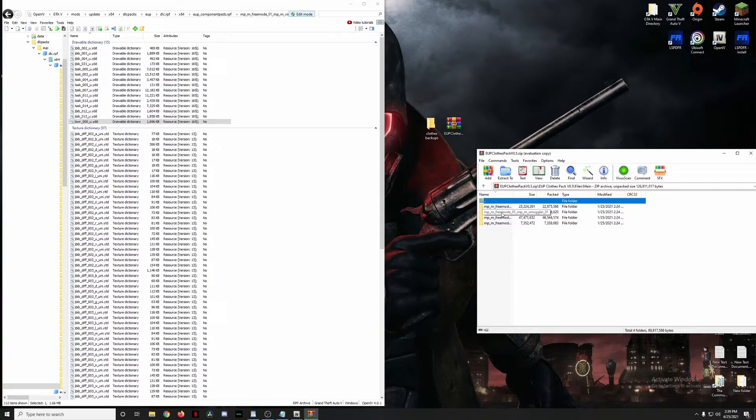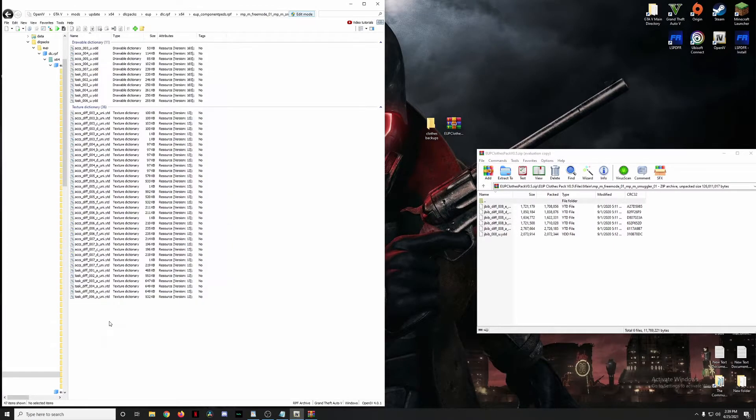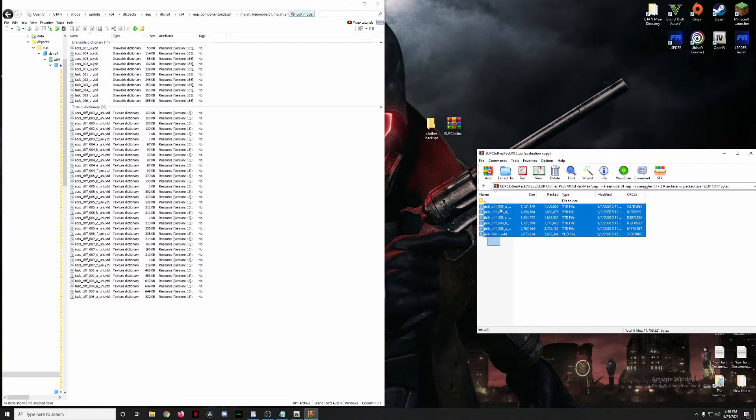Moving on to the next set — go to npm smuggler01. The only object we're installing here is jbib 008, and there's no existing jbib 008 in that folder, so go ahead and drag all of those files in. This is just another black hoodie.